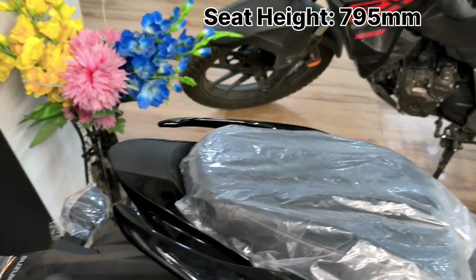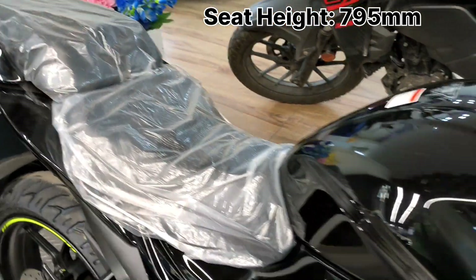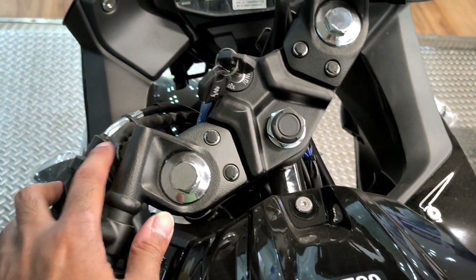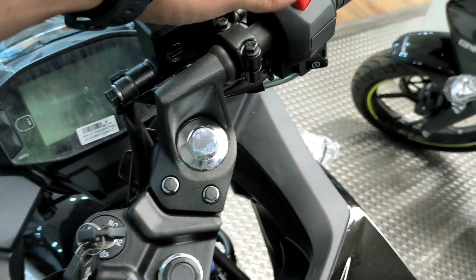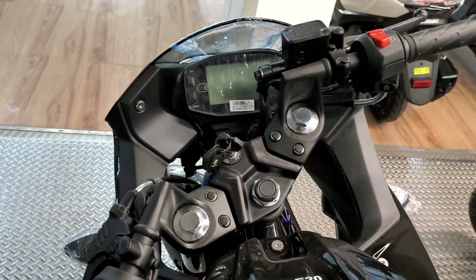You can see a pillion seat on this bike. It features a split seat design. You also get clip-on handlebars. This is a sports bike with focused riding dynamics.